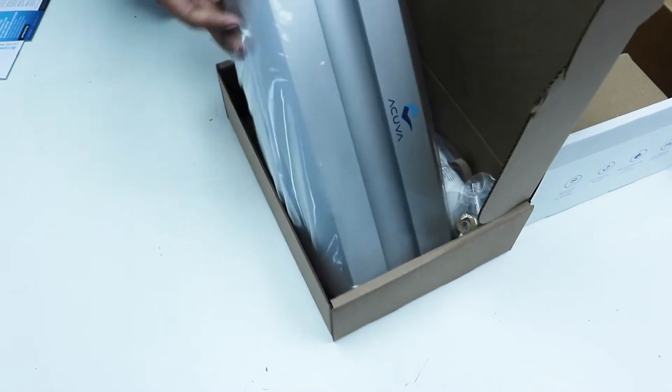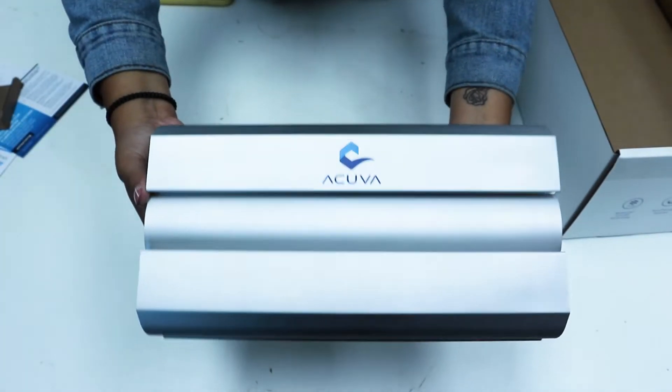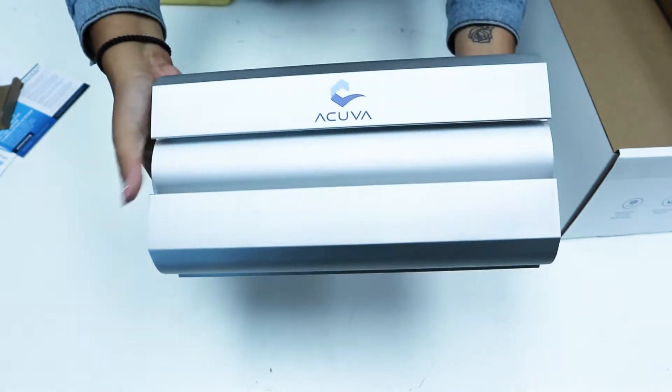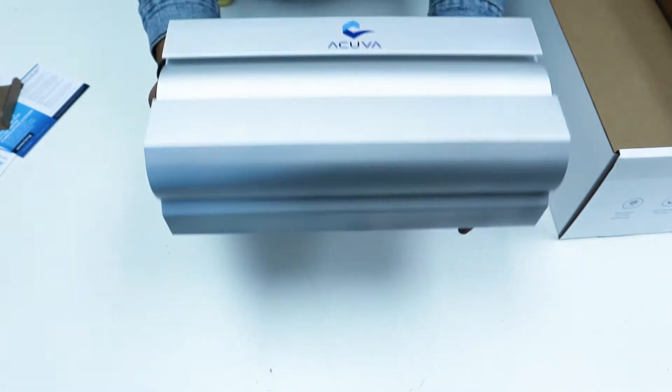The first thing you'll see when you open up the box is going to be the Arrow 5 system itself. This is where all of the UV LED disinfection technology is integrated, killing up to 99.999% of unwanted pathogens in your tap water or your water tanks.